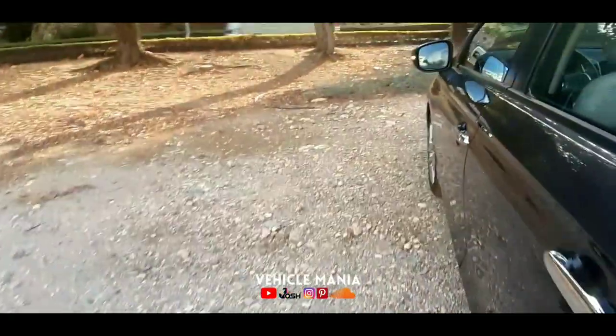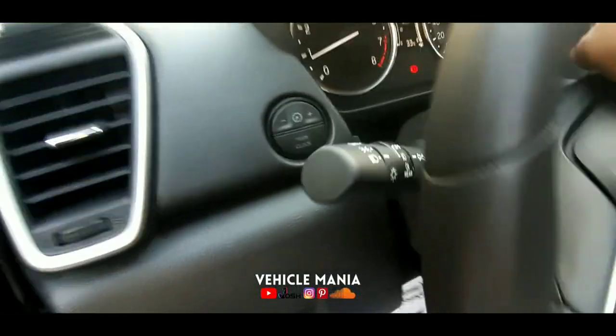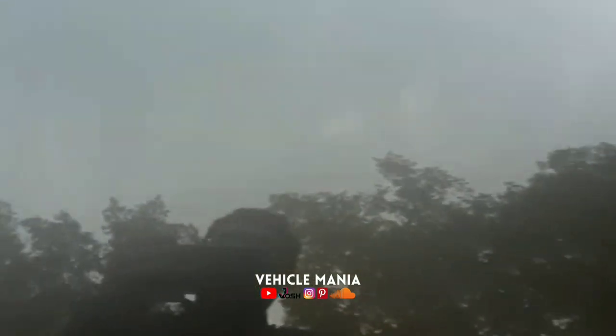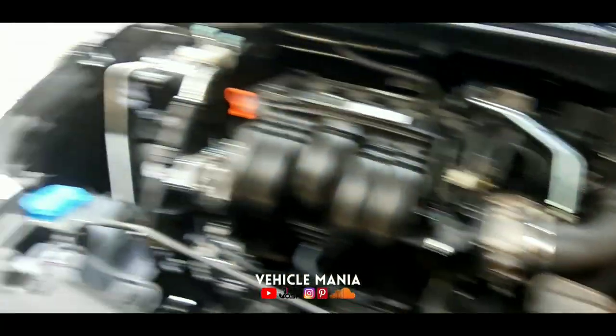Now let's check the engine. But before that, let's switch off the vehicle — here is the engine start-stop button — so that when we review, the audio will be clear. The engine is super cool and it's really clean too.